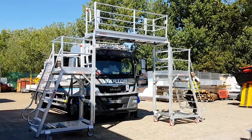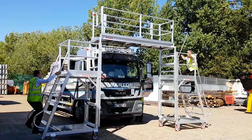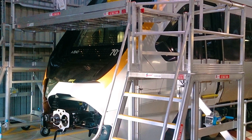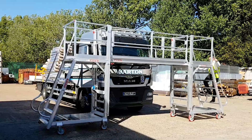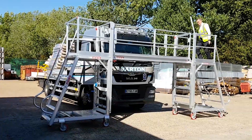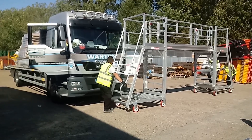The SafeSmart Bridge Deck is perfect for safe and efficient height access to large vehicles such as trucks, buses, and plant equipment during cleaning or maintenance. As a development on one of our most popular products, the center deck design allows you to connect two super maintenance platforms, forming a stable yet easily maneuverable bridge with built-in edge protection.